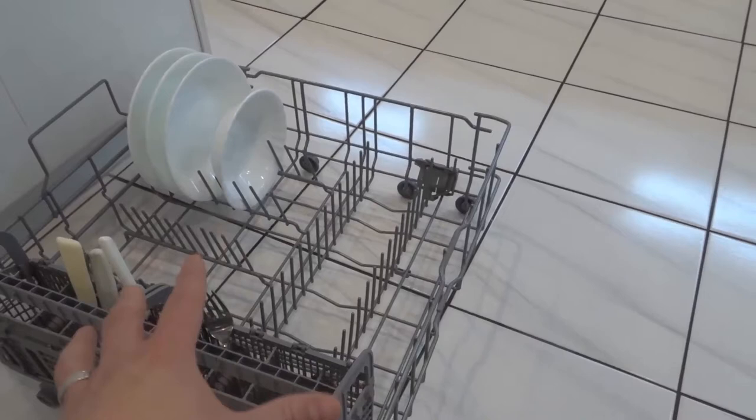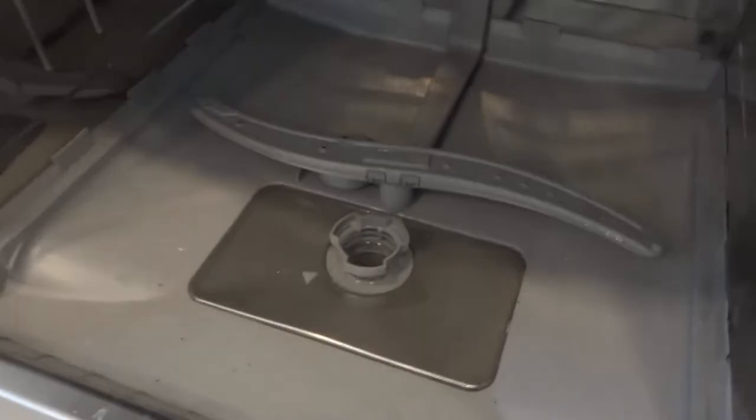You don't have to remove the lower rack but it's definitely way easier. So if you can remove yours, take the steps to remove it — you will be thankful once you are in the process of cleaning it.